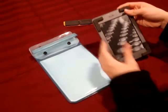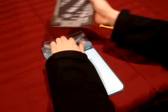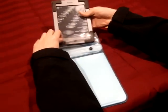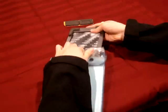Once you've made sure that they're securely in place, then you just go ahead and put your device into the case.